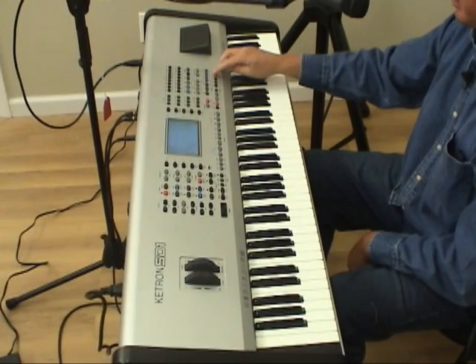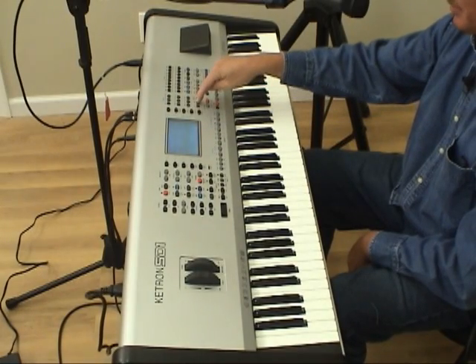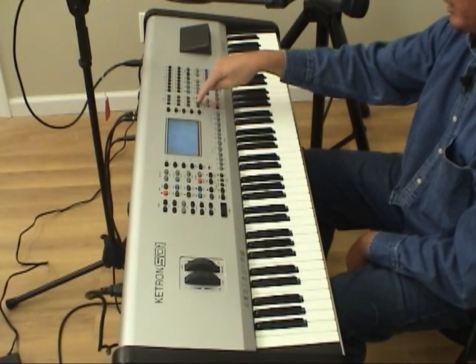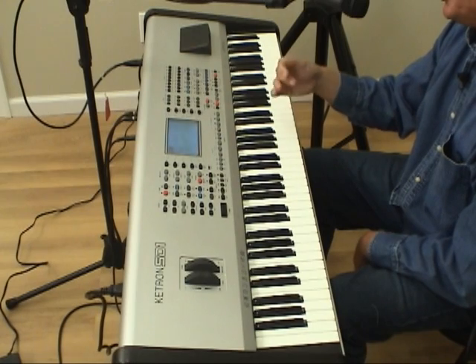With this new remix feature we're going to select that song again off of the hard drive. I'm going to press this button right here — and if you notice in the screen, the Cha-Cha style we just had is here — but I'm going to press the dance category and select this Techno style, and now I'm going to start this MIDI sequence and actually have a new drum track.